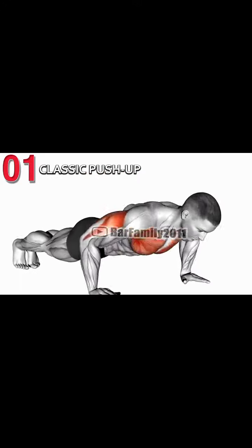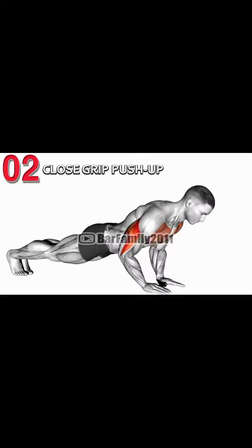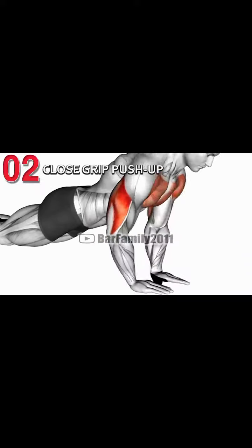The second exercise is close grip push-ups. In this way you guys are going to target your chest and triceps.